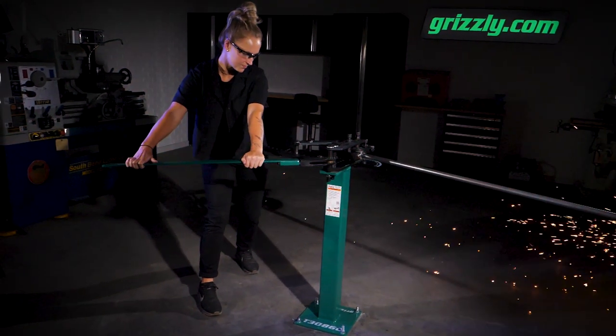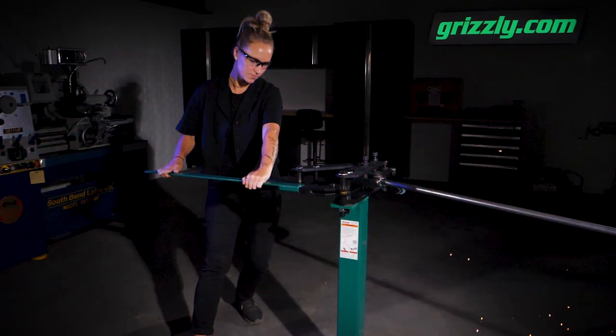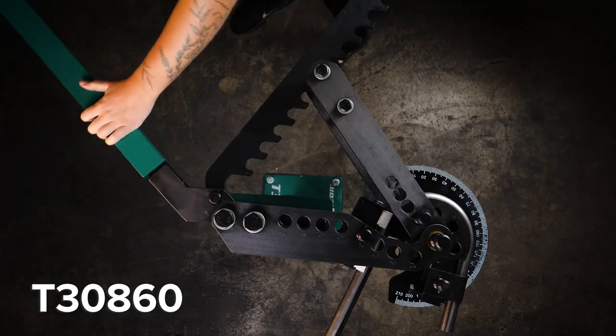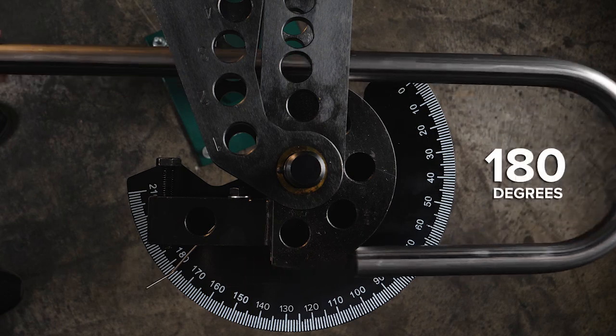This is the Grizzly Manual Tube Bender, a strong, consistent essential to your metal bending needs. The T30860 is capable of confidently bending copper, aluminum, or steel tubing up to 180 degrees.